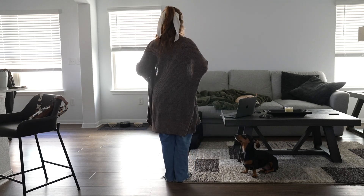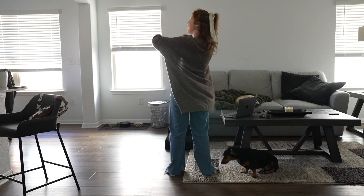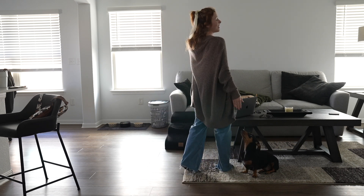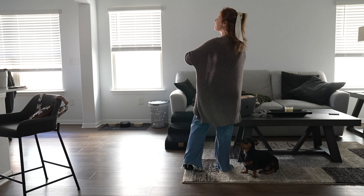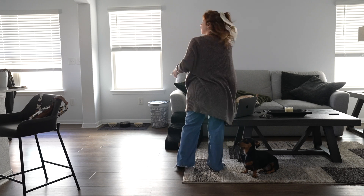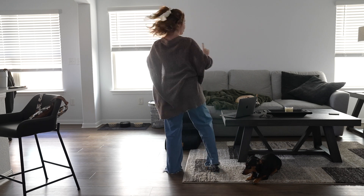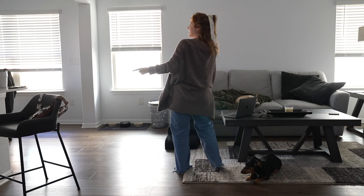The first eight count, what you're going to do is step out to the right and then clap, step out to the left and then clap, and then shuffle to your right. Then we're going to step out to the left, step out to the right, and then shuffle to the left. All together with a count, that looks like one and two and three and four, five and six and seven and eight.